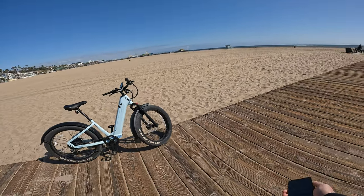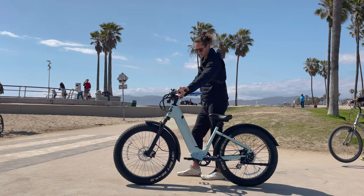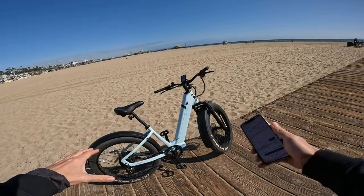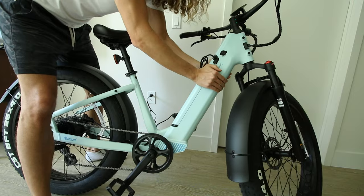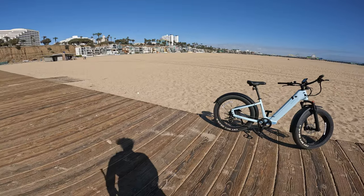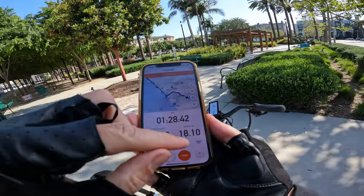I've been getting a lot of questions about what my number one recommended fat tire e-bike is, and I'd have to say right now the Velatric Nomad One is it. It's not perfect, but it is one of my personal favorites for my riding style. If you want to grab one, you can get one for $1,439 using my discount code MATT60 at checkout. One last bonus: this bike is UL certified — the battery is UL 2271 rated. That's something most budget-friendly bikes don't do — it goes through actual testing, whereas some bikes out of China have no UL rating at all.